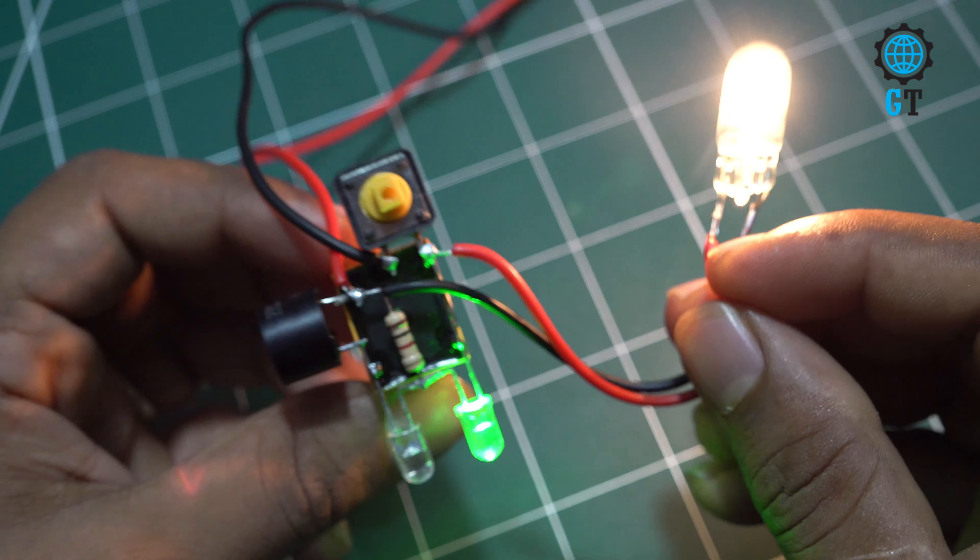Friends, you can see here how easily I made the short circuit protection circuit. You can also make this circuit at home easily. If you have any questions about this project, you can let me know in the comment box. See you in the next video.